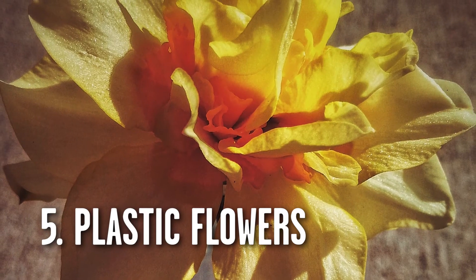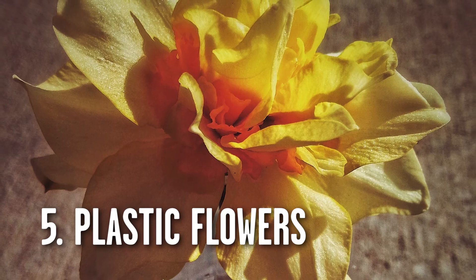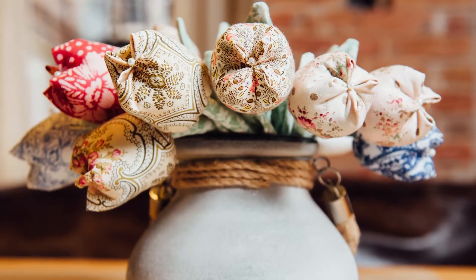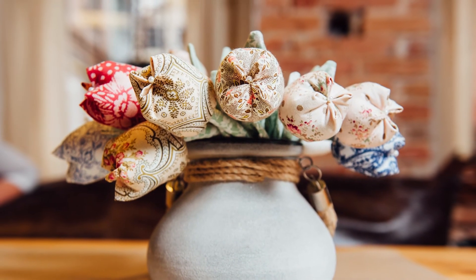Now plant number five. If you have an absolute dunce of a student, I would recommend that you purchase the finest collection of plastic flowers. They come in all sizes, all colors, and many of the colors are completely unnatural, which is really cool for a dorm room. They're the black light posters of the 2000s.